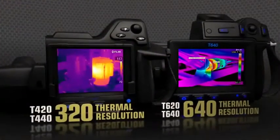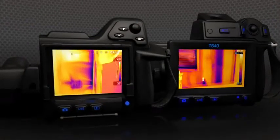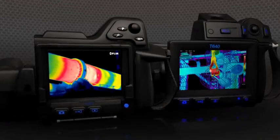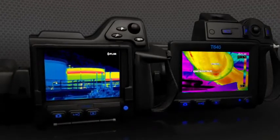With a choice of 320 or 640 thermal resolutions, only T-Series captures such vivid shots so effortlessly — crisp images that help you find the heat signatures of hidden problems and collect more accurate temperature measurements.